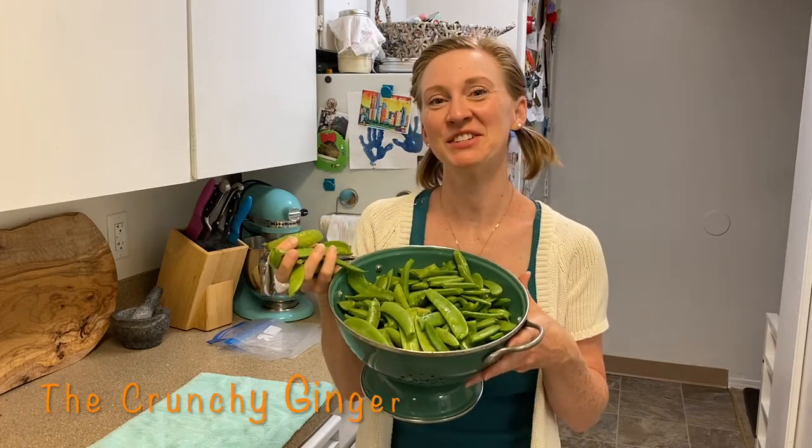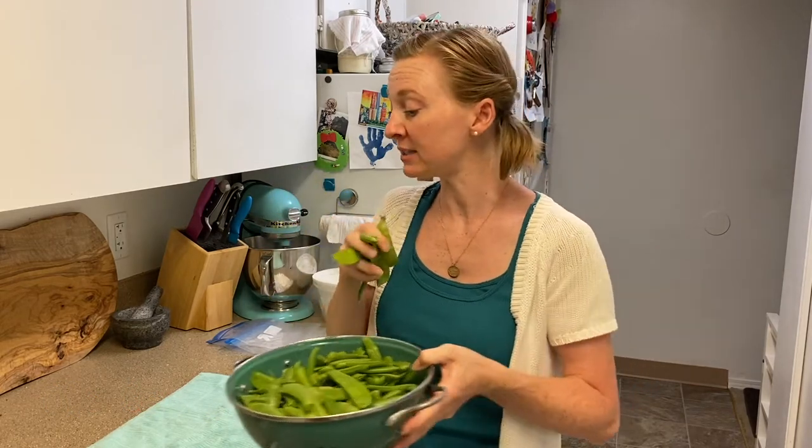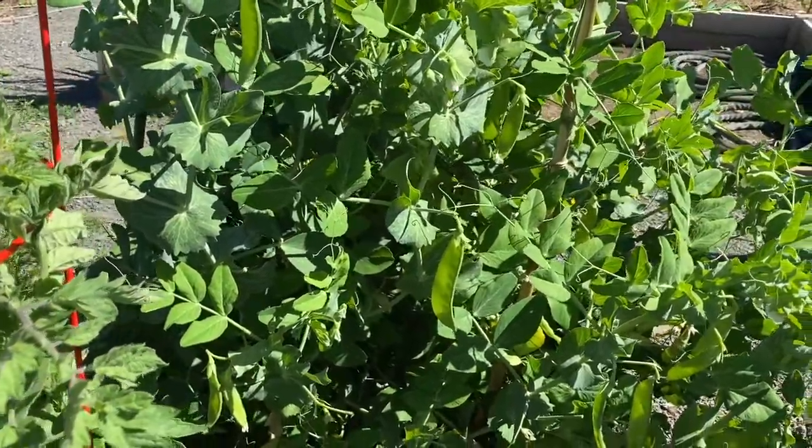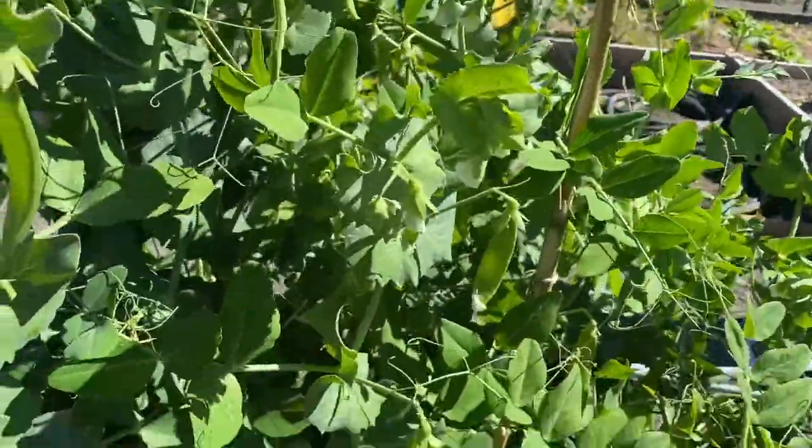Hey guys, what's up? It's Elise from The Crunchy Ginger and I am absolutely overwhelmed by these sugar snap peas and snow peas. I am getting them from our CSA basket and we are also growing them in our community garden, so I have found myself with way more of these delicious little guys than I can possibly eat. My kids love them, we eat them raw, but it's just too much for us. This is just gonna be a quick tutorial about an easy way that you can preserve this yummy spring goodness to enjoy later in the year.